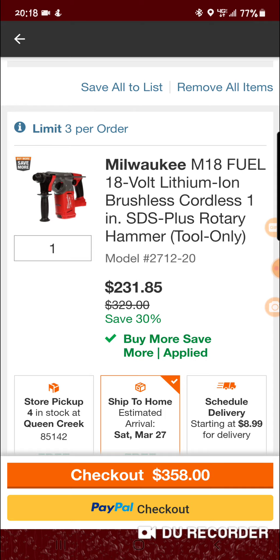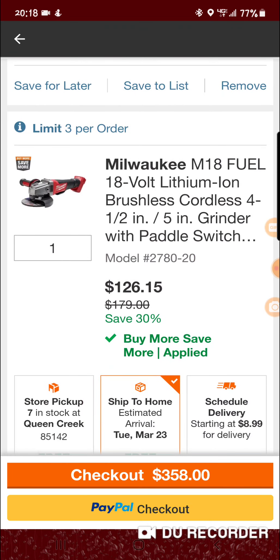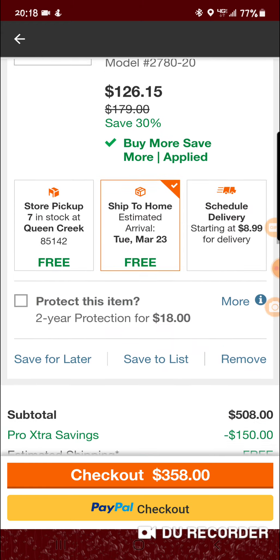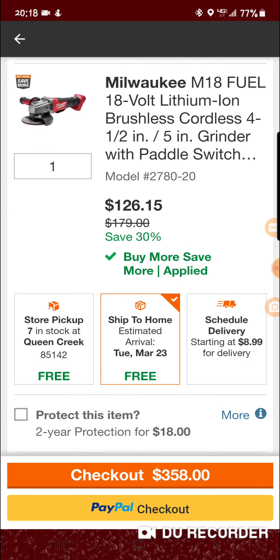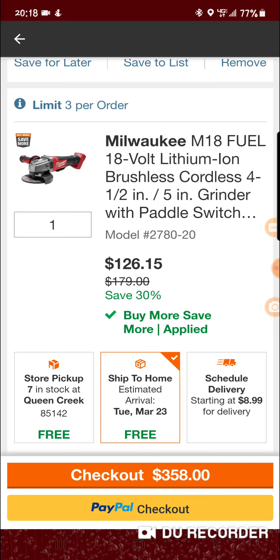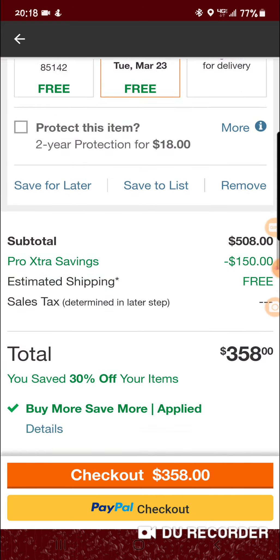So the SDS ends up being 231.85 instead of 329 — you get 30% off of that. And then you get 30% off the grinder as well. There will be no way to get like 40 or 45% off and get it this close to 358. The grinder ends up being 126.15 instead of 179.